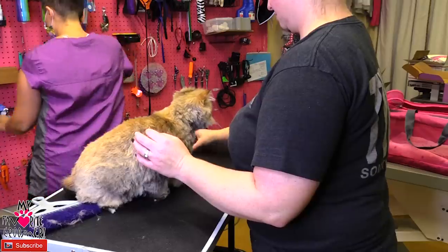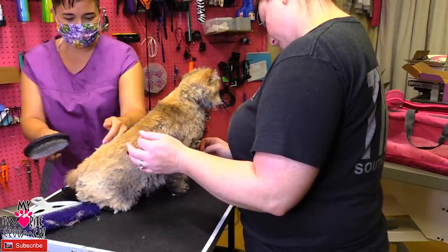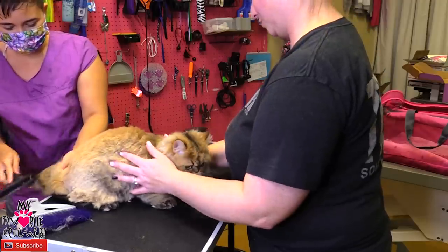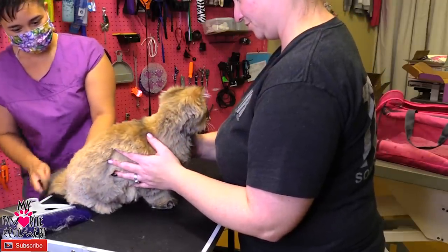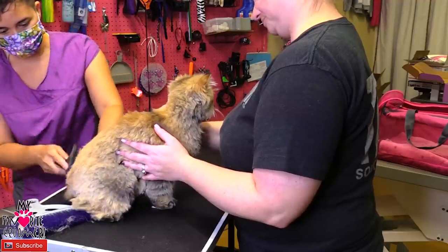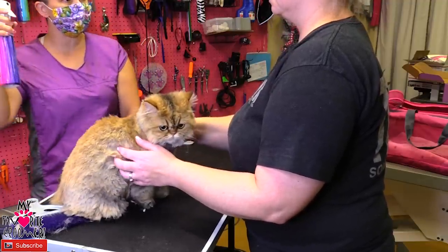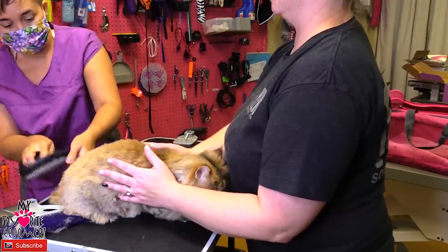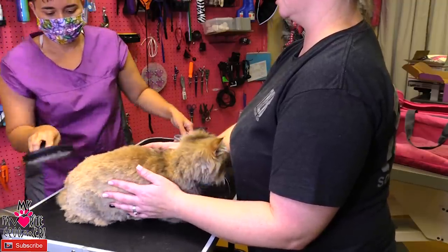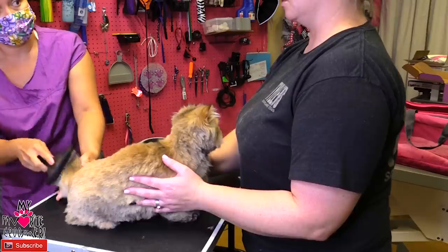Let me brush this tail here. Look at her, she's so cute. What are you using at home? Did you get some conditioner? Yes, she has a three-step bath process — we do the degreaser, I shampoo her twice, and then there's a conditioner. And how often are you doing that? Weekly?